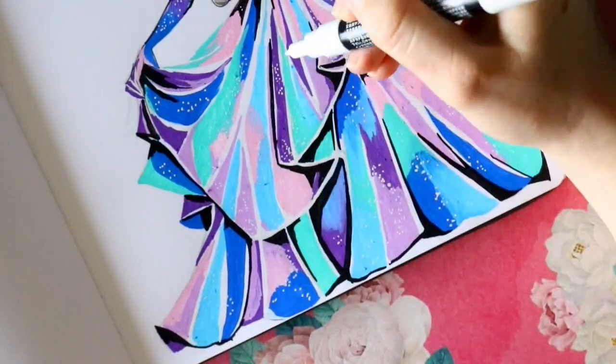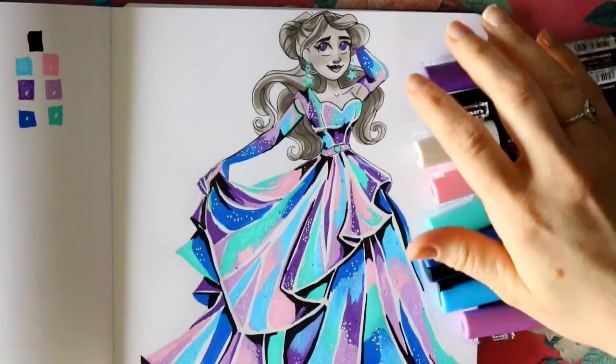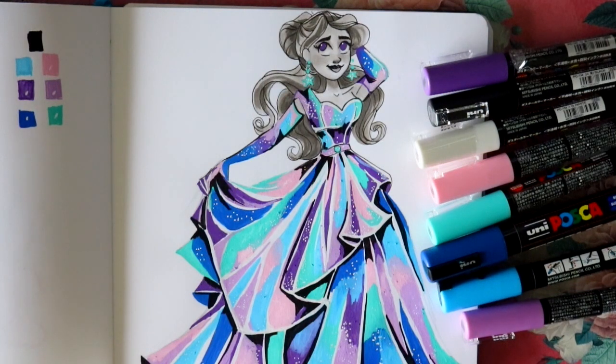I actually got these back at Christmas when Michaels was having its huge sales — a Christmas present to myself. It's just been fun decorating and coloring with them. They've got a felt tip that sometimes picks up paper texture, which is interesting. I've been experimenting with watercolor combined with Posca pens, or drawing dress patterns and then adding Posca pens with black and white or warm grays. If you want tutorials on how I use Posca pens for dress folds, leave a comment below. I hope you all have a wonderful day!